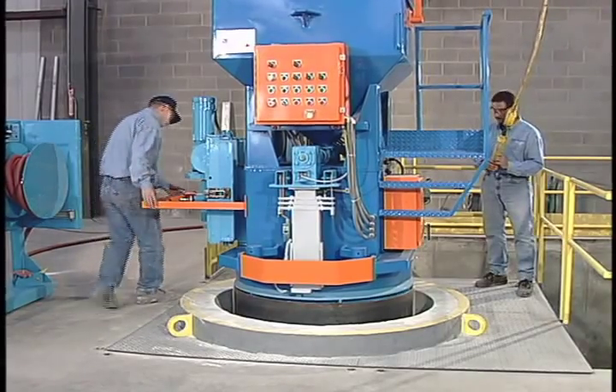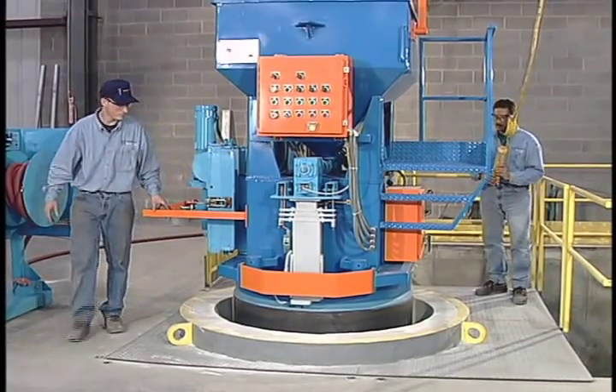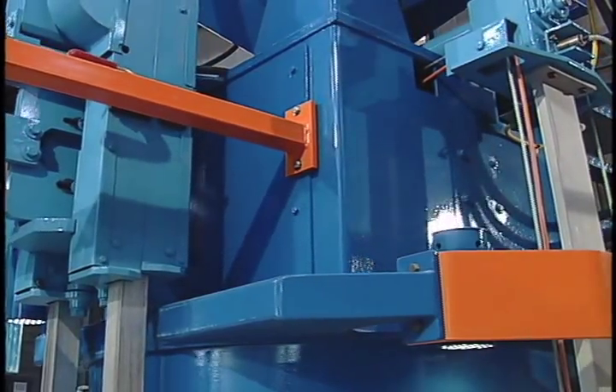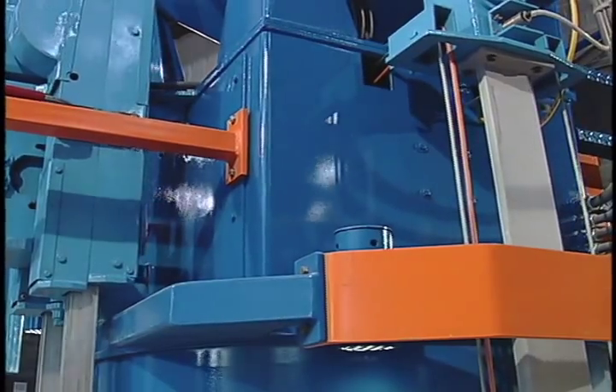The refractory installation system uses two operators. Regardless of the size of the furnace, one operator serves as a safety backup. When the operation is complete, the refractory installation system is removed, cleaned and stored until the next lining.